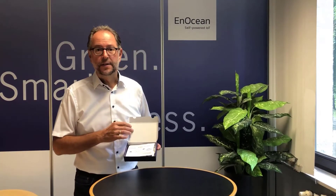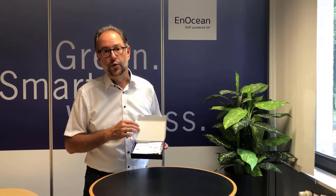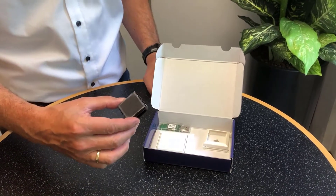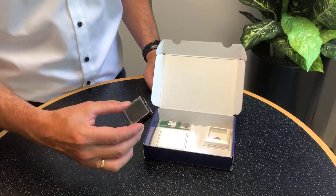The IoT Starter Kit contains all ingredients to try out our technology and drive data into the cloud via Aruba access points. Our multi-sensor module STM550 is the Swiss knife for IoT applications.